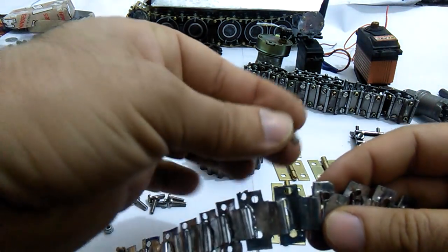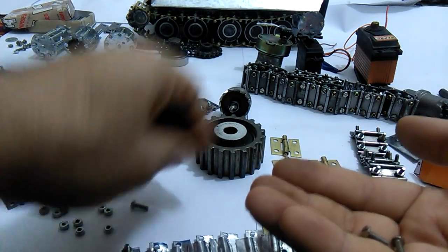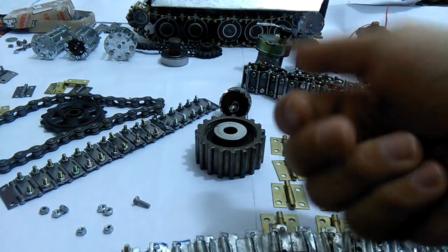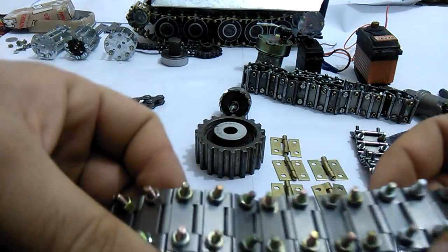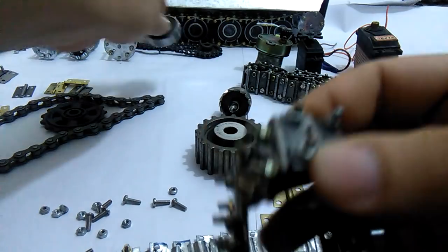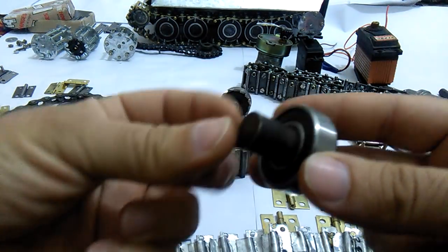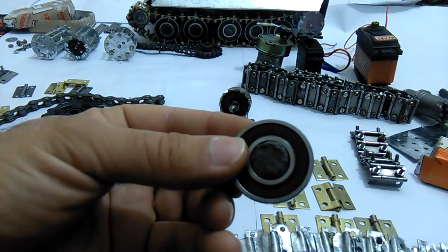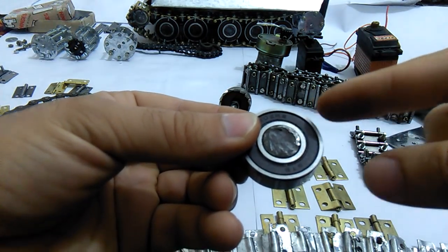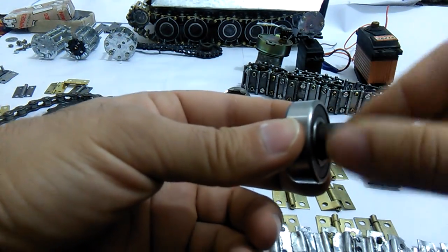I would attach screws — I use three millimeter screws and nuts — to make the wheel track. The wheel I use is a ball bearing with a short shaft. This is a Chinese ball bearing of 35 millimeter outer diameter and the shaft is 15 millimeter.